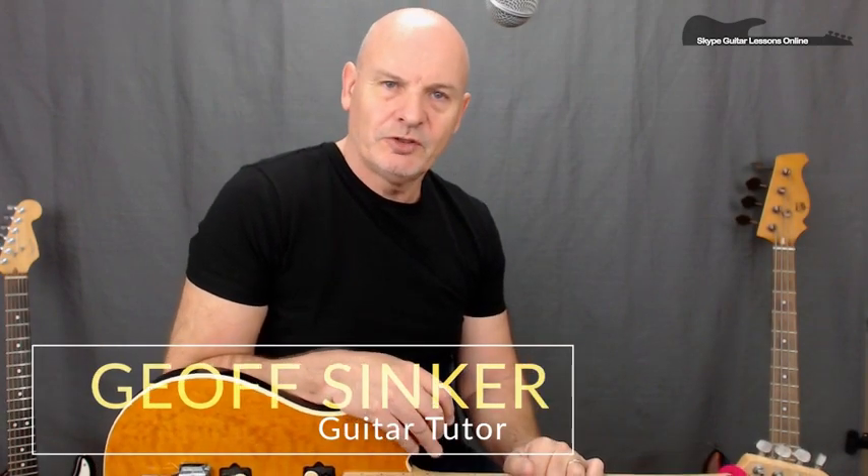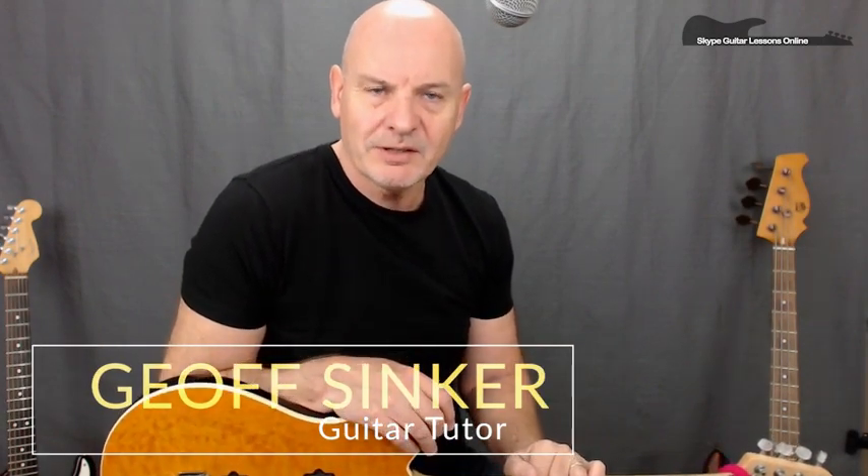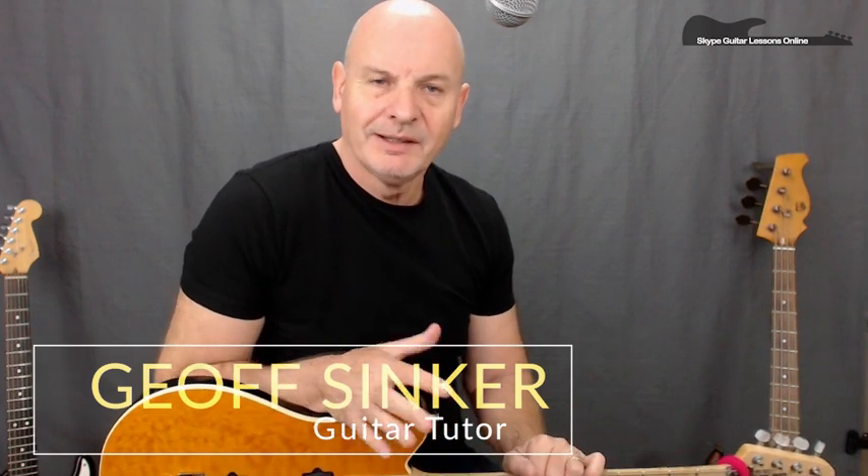Hi, how are you doing? Jeff Sinker from SkypeGuitarLessonsOnline.com. To celebrate the return of Zakk Wylde back with Ozzy Osbourne, I've decided to do one of my favourite tracks from the No More Tears album — the opening track, Mr. Tinkertrain. Really powerful riff on this one, I just hope I do it some kind of justice.